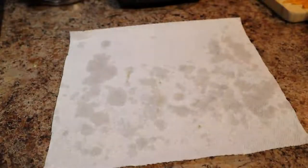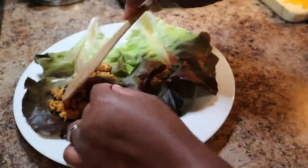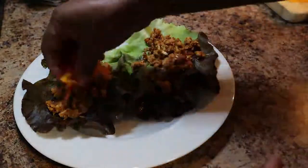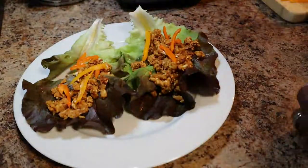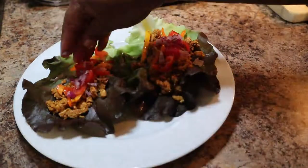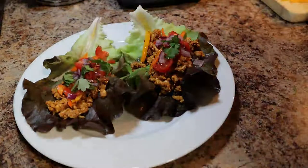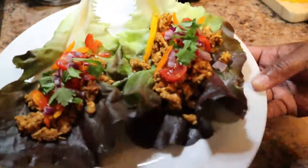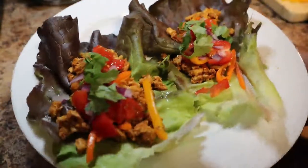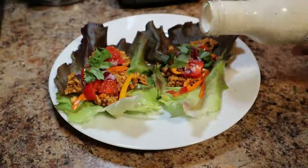Now it's time to fill the lettuce leaves with the spicy buffalo cauliflower. Here I'm adding some bell peppers, tomatoes, and chopped onions, then some cilantro — I love cilantro. And voila, there you have it: raw vegan spicy buffalo cauliflower tacos. I also added an organic lemon garlic tahini dressing.